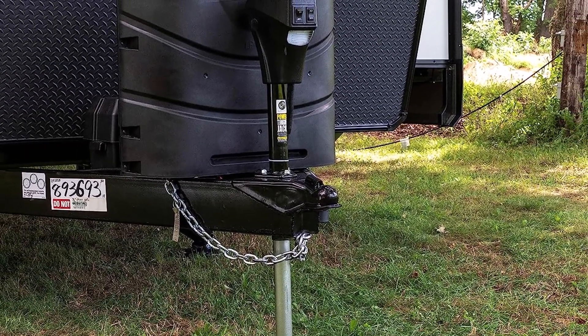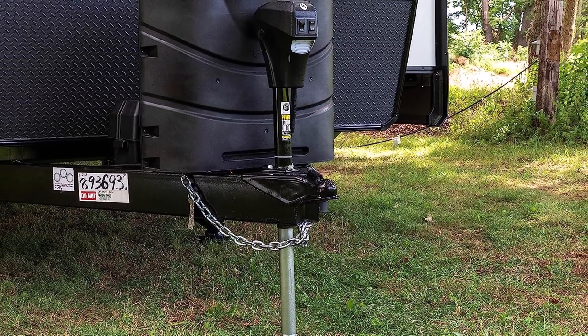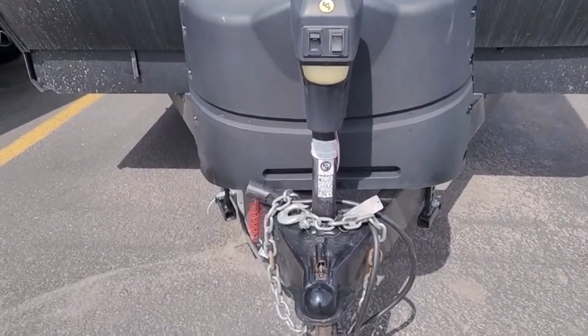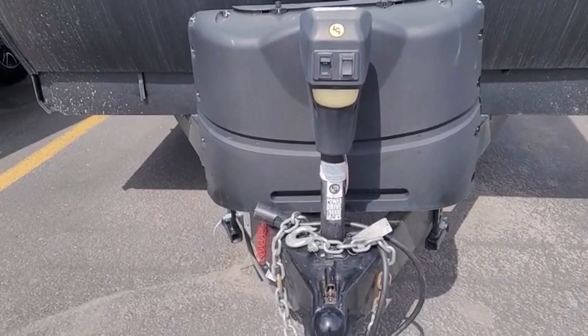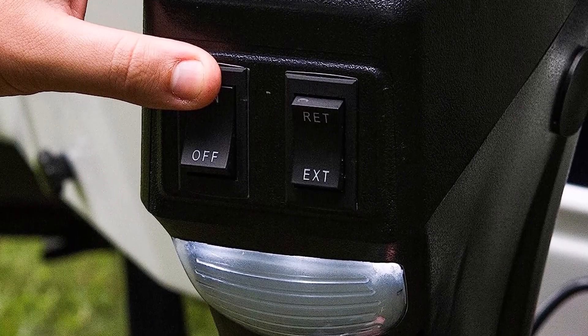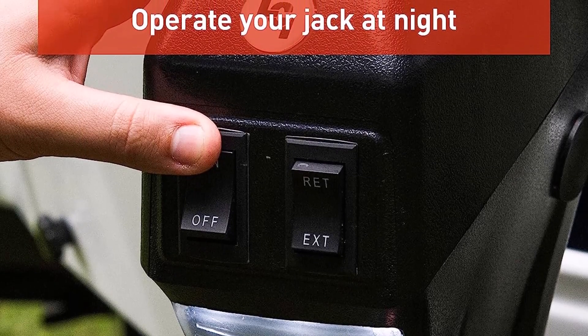It even has LED lights that come in handy when hitching or unhitching in the dark. What we like about it: Electric tongue jack for effortless lifting and lowering. A manual crank handle is included as well. Precision gears for quiet, smooth, and efficient operation. 4 LED lights for illumination in the dark.